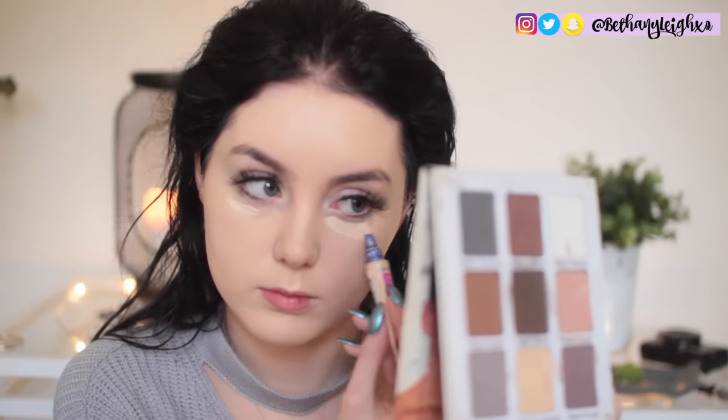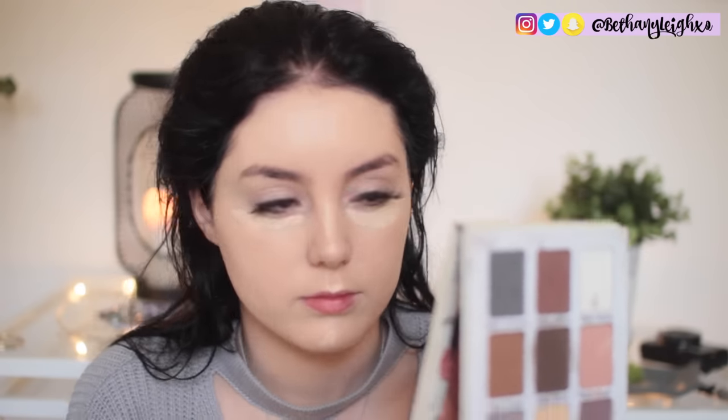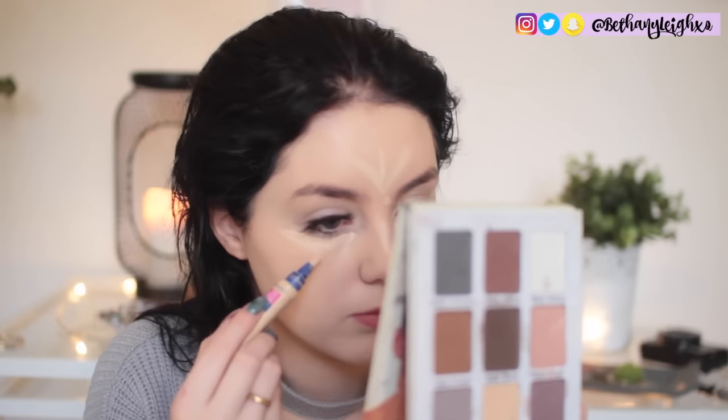Blend your foundation down your neck because you don't want that harsh line. Now I'm going in with concealer — I think it's the Rimmel or Maybelline Match Perfection concealer. I did the usual under the eyes, that little triangle, the forehead, chin, and nose — basically the high points of your face and any areas that look a little flat that you want to brighten up — then blended that out with a damp beauty blender.